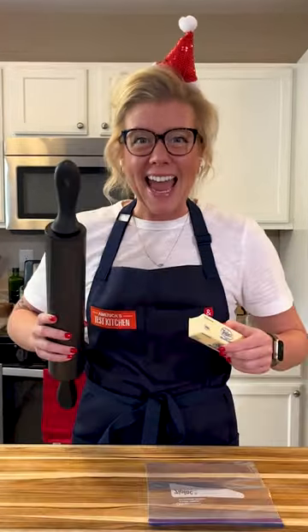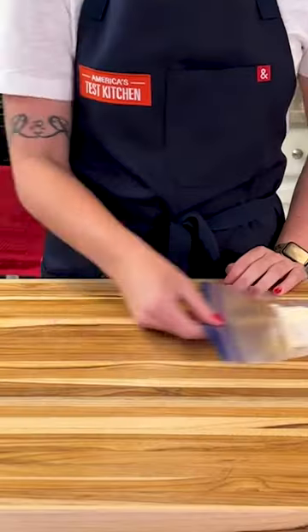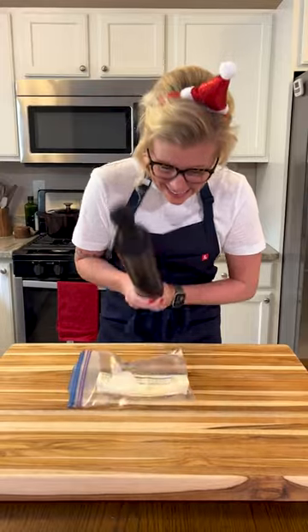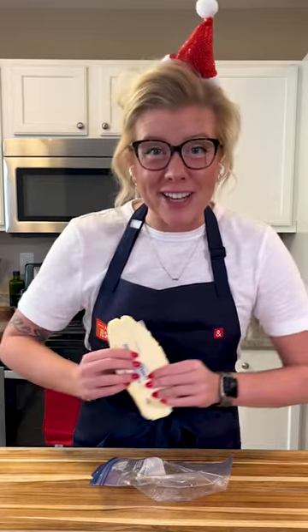If you need to soften cold butter in a flash, all you need is a ziploc, a rolling pin, and the desire to smack something. To quickly soften butter for creaming, simply place your butter in a ziploc and beat it with a rolling pin. Just like that, your butter is ready for cookies, scones, or any of your holiday baked goods.